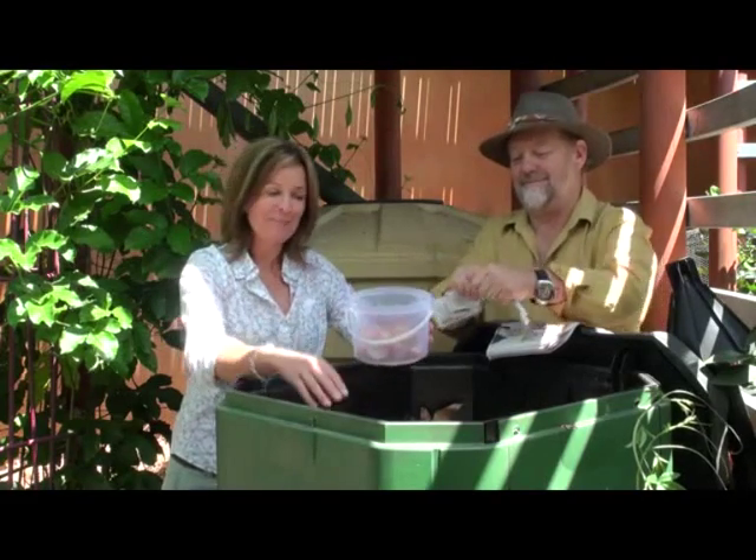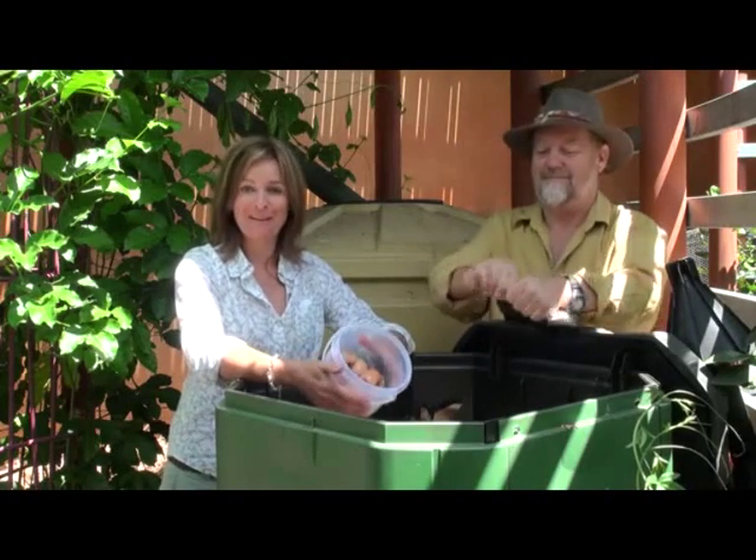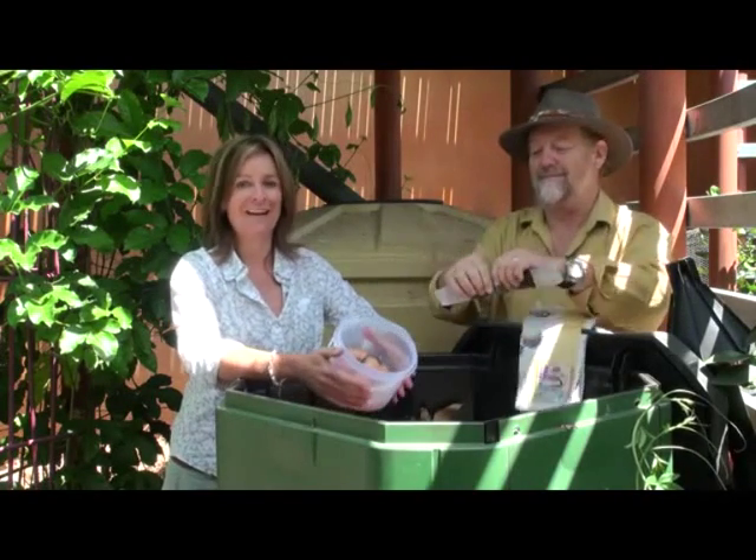This includes eggshells, newspaper either torn or shredded, hair from brushes, vacuum cleaner dust, and torn pieces of cardboard.